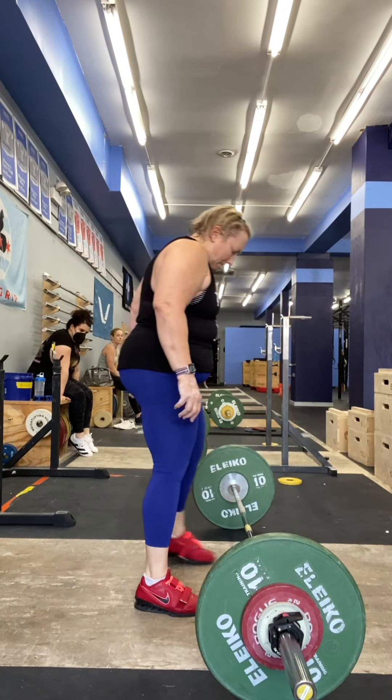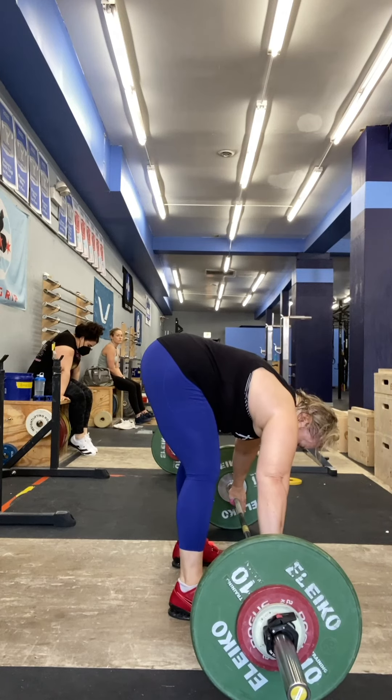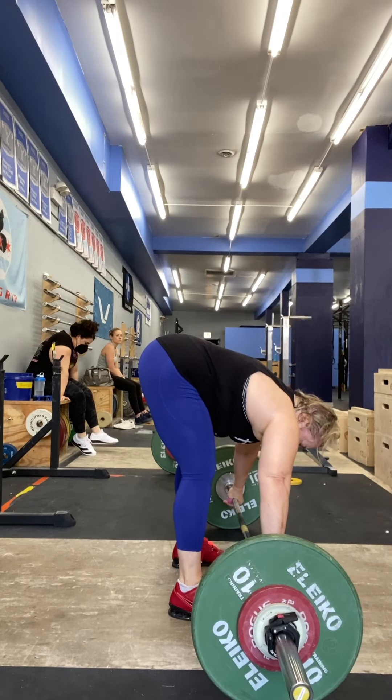I'm going to fight you. Ten feet. We're going to go. We've got passive squats, five on each side.